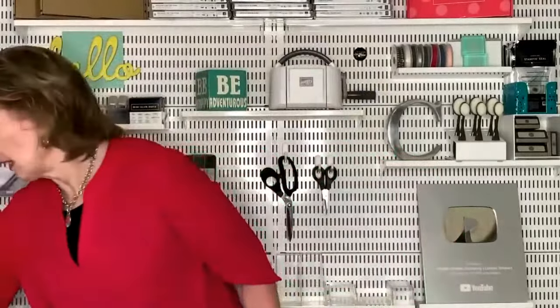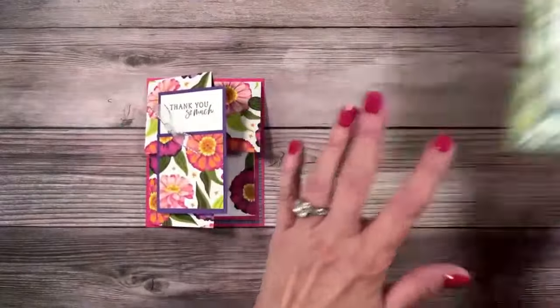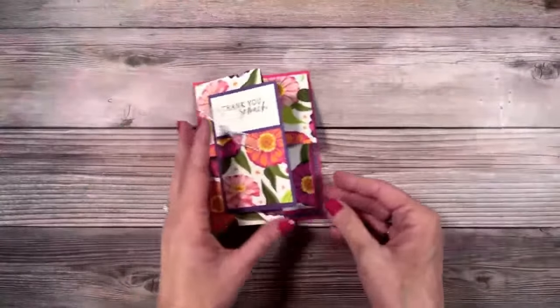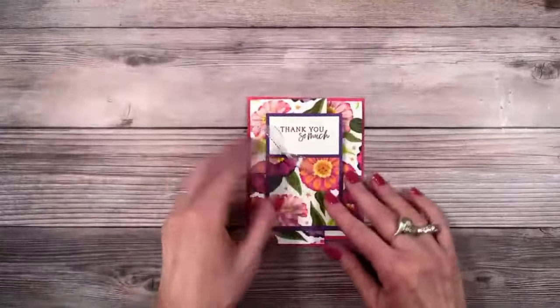I usually give my disclaimer — I promise we do get to stamping around here. We just like to chat a little bit and give everyone an opportunity to get on the live. Let me get one last swig of coffee. All right, here we go my friends. So I showed you the cards — I'm going to set this one off to the side. We're going to make that second; that's the one that has a pretty cool technique. Let's start with our supplies.